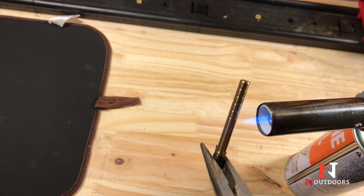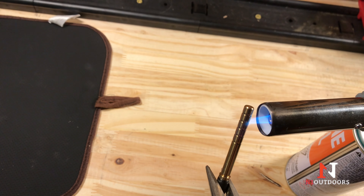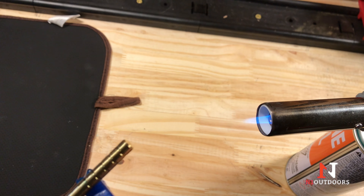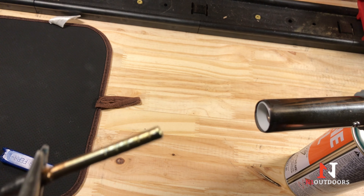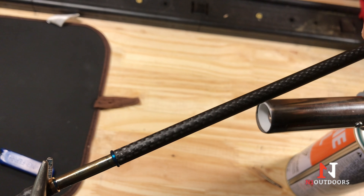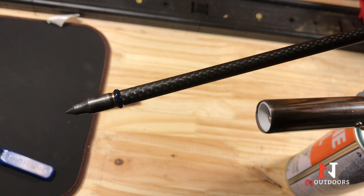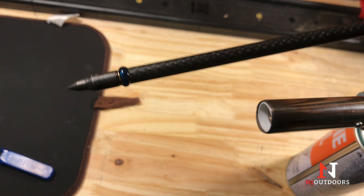We're just going to warm up this insert a little bit — it'll take just a minute for the heat to run through. Once we do that, we will start touching the cool melt to that insert. You can see it just melts right on there. You never have to put the cool melt into the flame. Now we can just take the insert, put it into the shaft, and twist the shaft. There we have it. Now we will rinse this under cold water — you can even put it into a cup of cold water to cool the shaft down quickly and also set that glue.